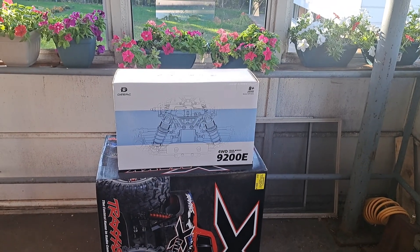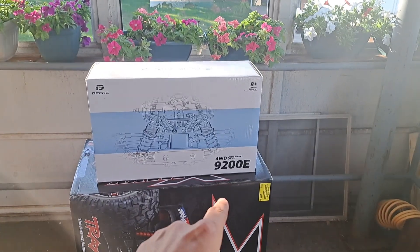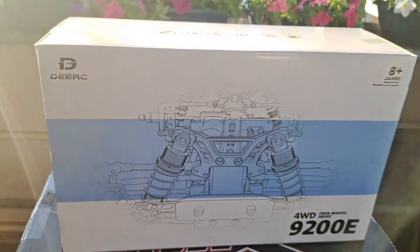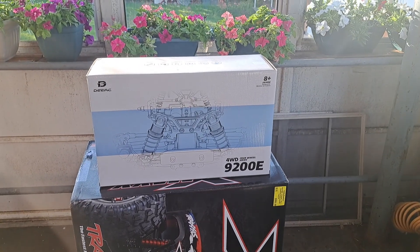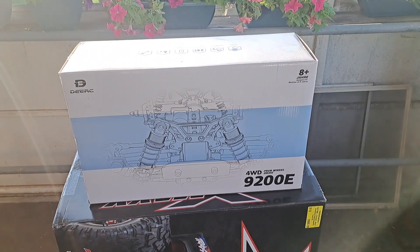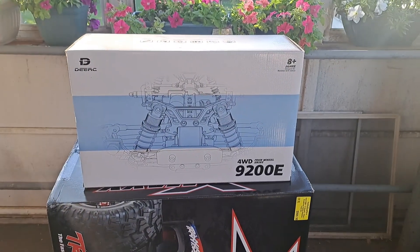What's going on guys, it's Nezzy and I'm back. We have a new RC car to add to the collection. This is the 4WD 9200E from DRC. The box is actually pretty good quality. It's a 1/10th scale, brushed. I will be converting it to brushless, but it only goes for $85.99 on Amazon. DRC has a very select few vehicles for brushless, but this one kind of jumped out at me.